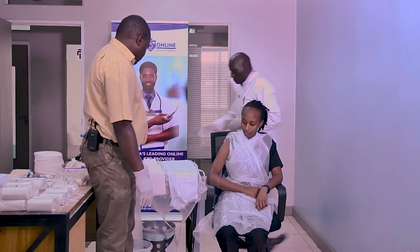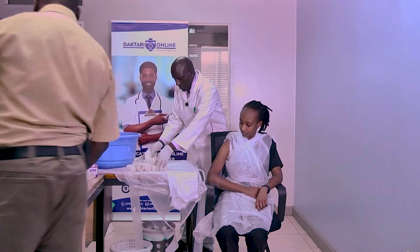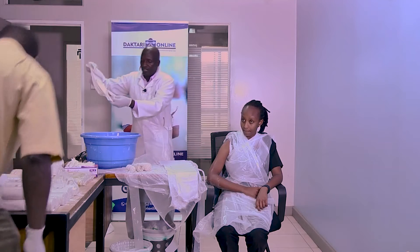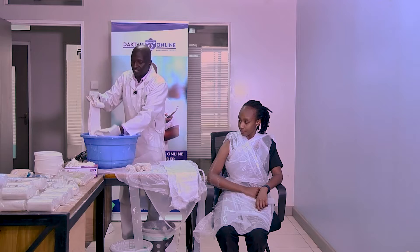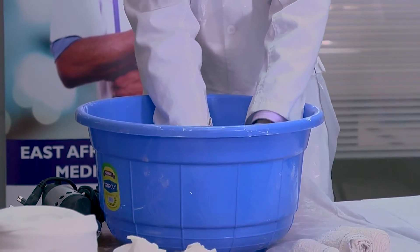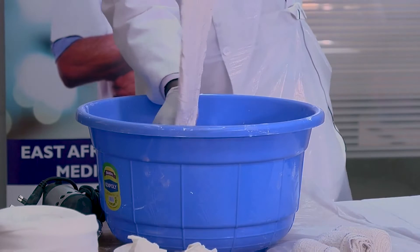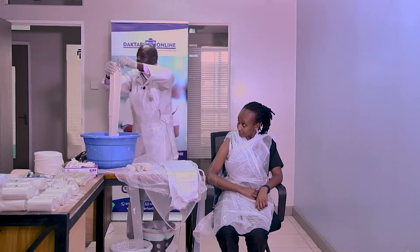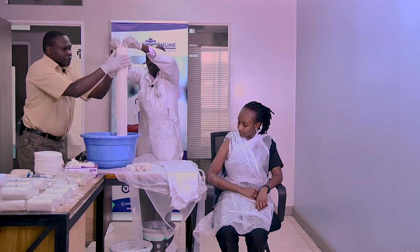So we want now to dip our slab into the water. Remember always how we normally dip — at 45 degrees. Then you allow the bubbles to come out, 2, 4, 5. Squeeze it, but don't squeeze too much. Because we are two, allow both hands — you can see you can do that.